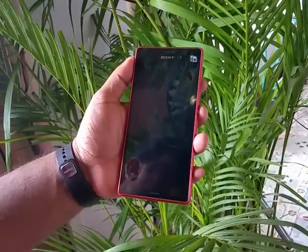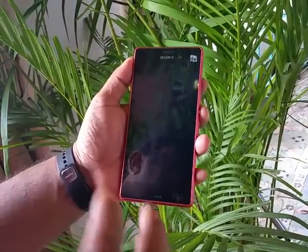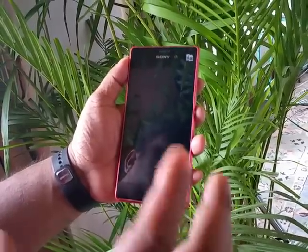Sony India today showed us their brand new Sony Xperia M4 Aqua Dual — the dual SIM version. It's going to be available for 25,000 starting today.